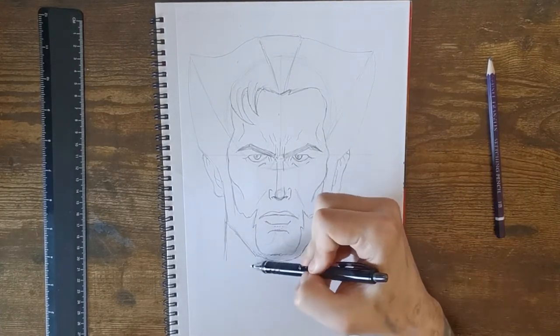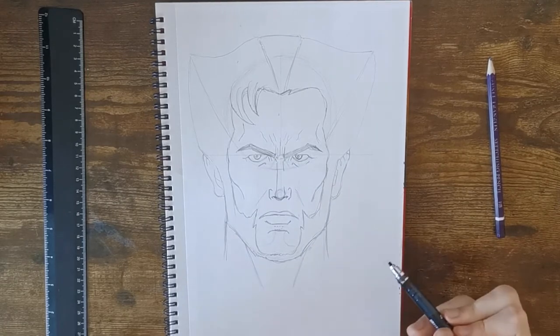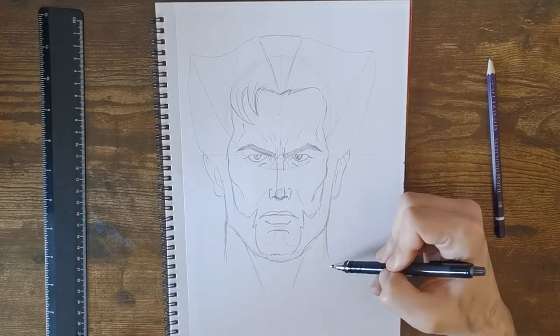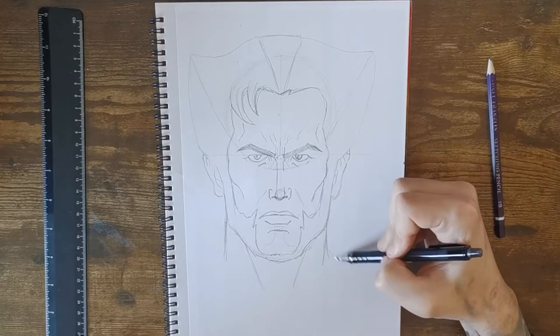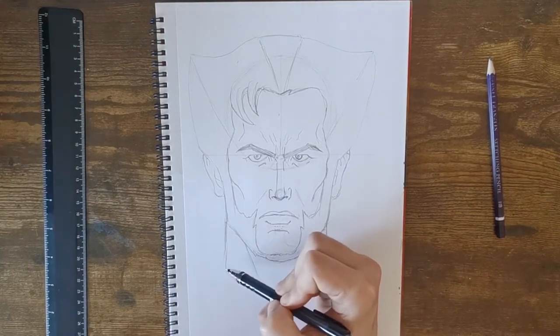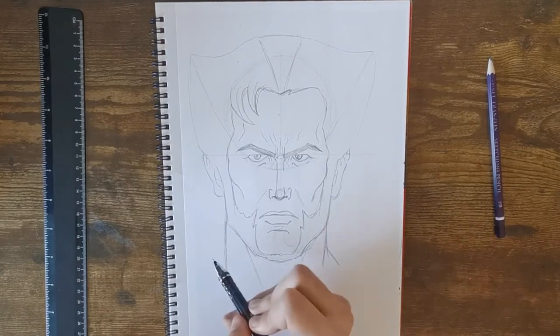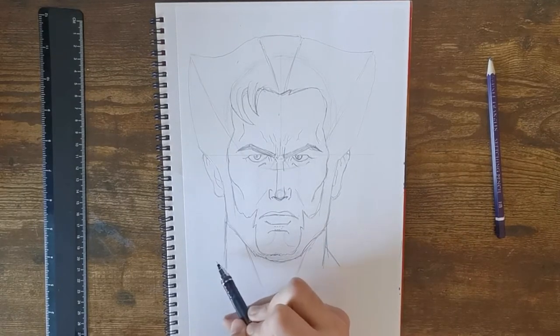Put some details in on his neck — I like his muscle — then bring down his traps; they go a little bit wider than his neck. Line that up the same on both sides.